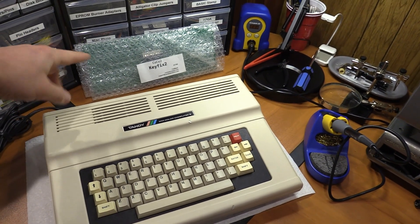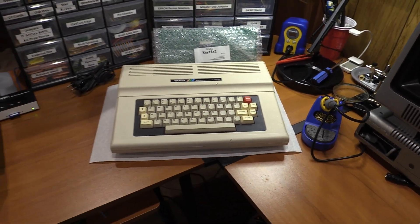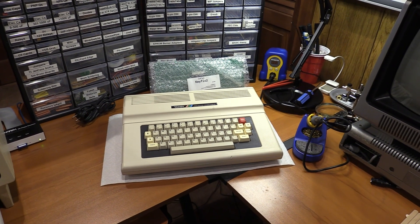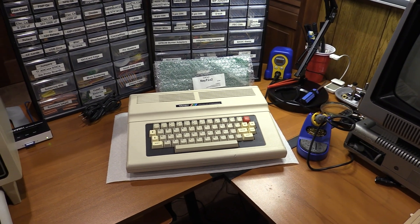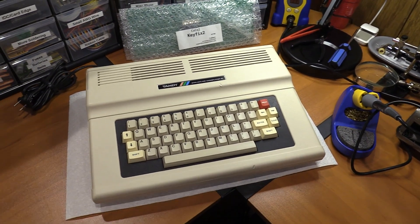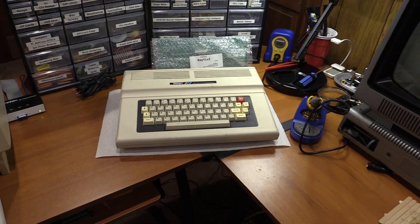This is going to let me put the new board on the back of the keyboard. If you've seen previous videos, I used a Coco 3 keyboard in it, but I have a Coco 3 I want that in, and I would like to keep this as stock-looking as possible. So let's get to it.